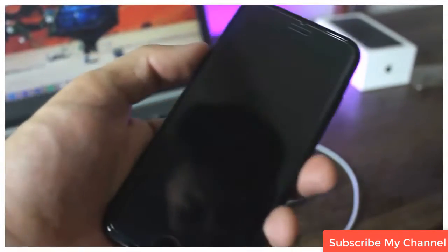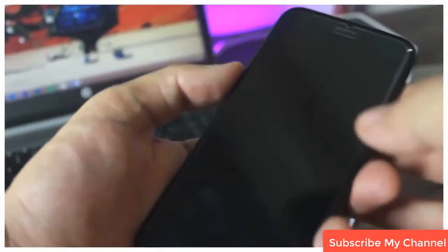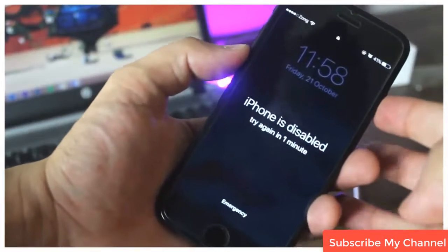First of all, press the power button and volume down button at the same time and keep pressing it until your device turns off.